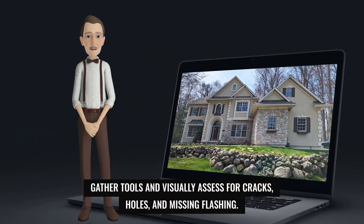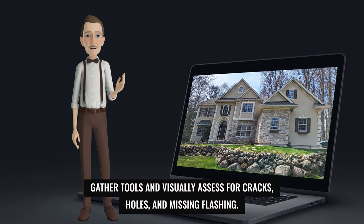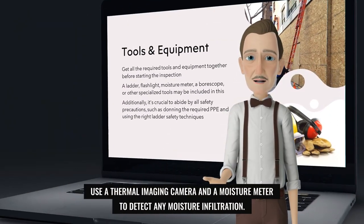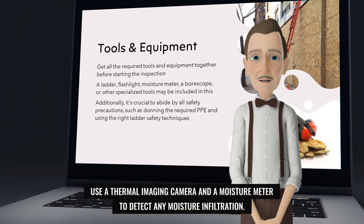Gather your tools and visually assess for cracks, holes, and missing flashing. Use a thermal imaging camera and a moisture meter to detect any moisture infiltration.